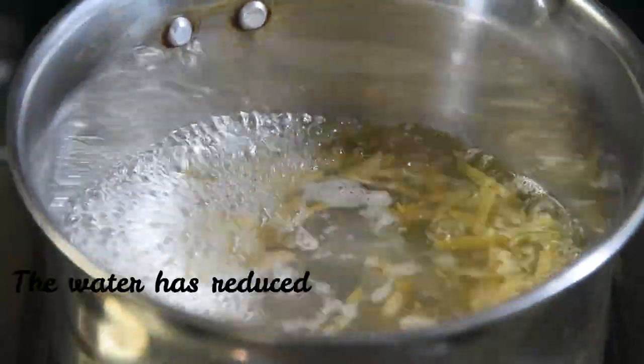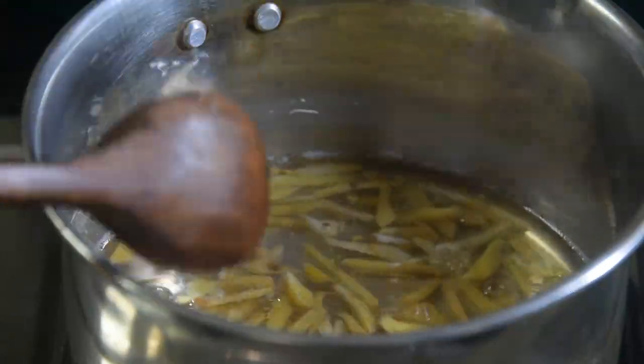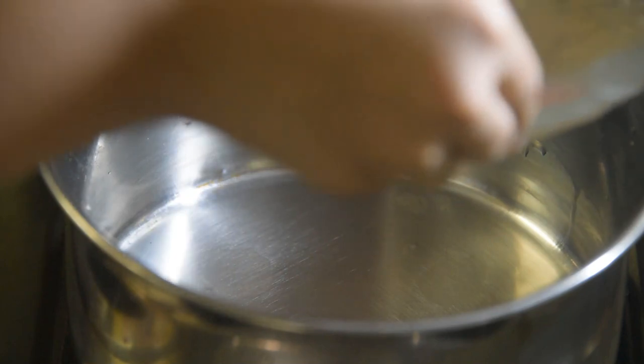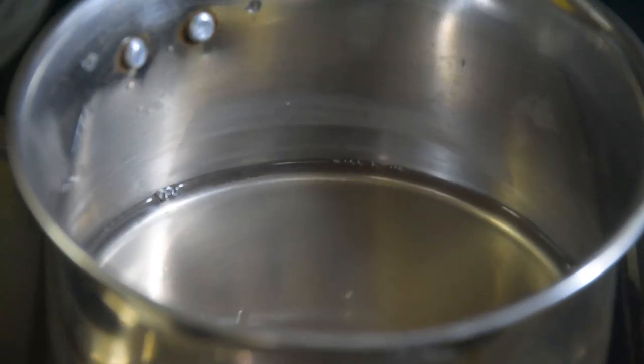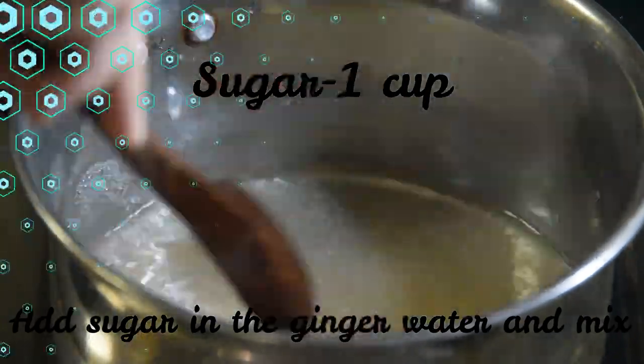When you boil it, let's reduce it. Now let's add 1 cup of sugar. Let's mix the sugar.